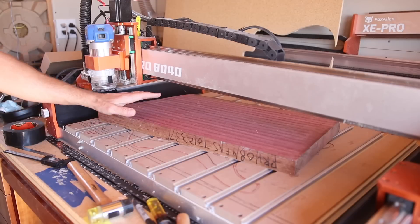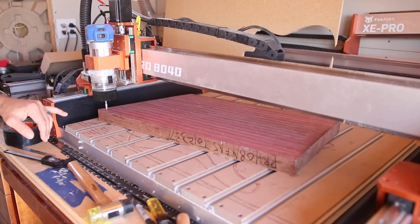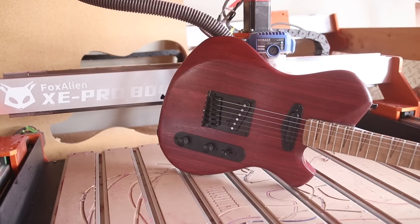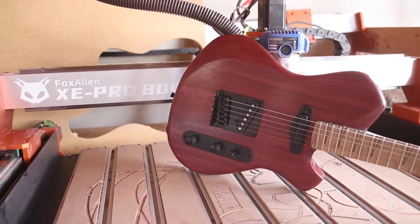Time to carve out a prototype guitar body — this is Purple Heart. This stuff is nasty to work with and I don't think I'm ever going to work with it ever again. It's super hard, super splintery, and super toxic to breathe in, which is why I'm definitely running dust collection on this. I already have a fully finished prototype of this but it's a Tele layout, and this is going to be a Les Paul layout because I want to see how it looks as a Les Paul.